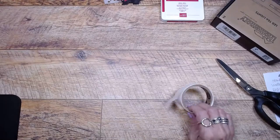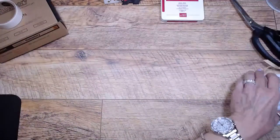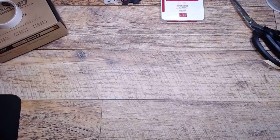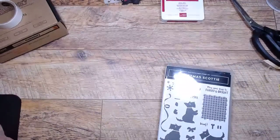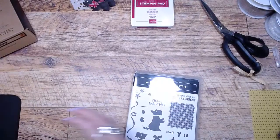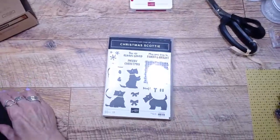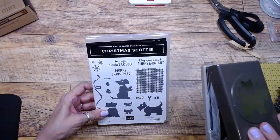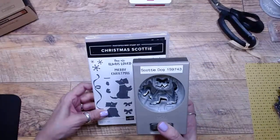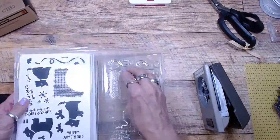I have a bunch of stuff on my desk. We are going to be using a few things from the mini catalog. The stamp set I'm using is actually a bundle — this is a really cute new Christmas Scotty stamp set. It has a matching punch, so I'll try to hold it so the light doesn't reflect. It is so adorable. It's a photopolymer stamp set.